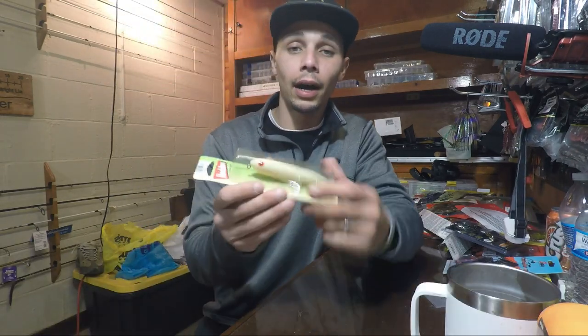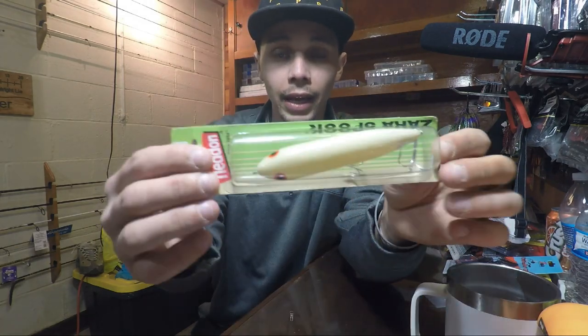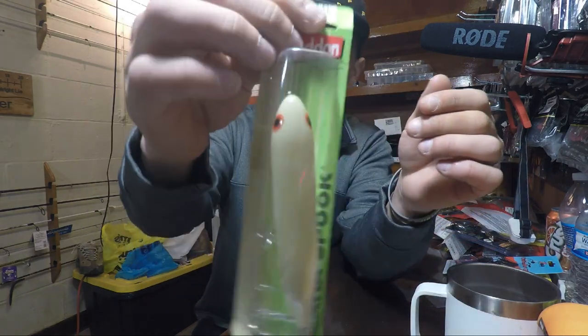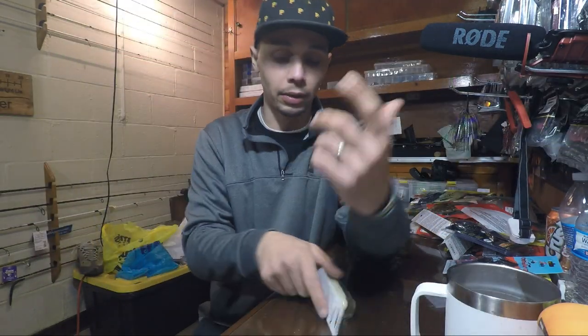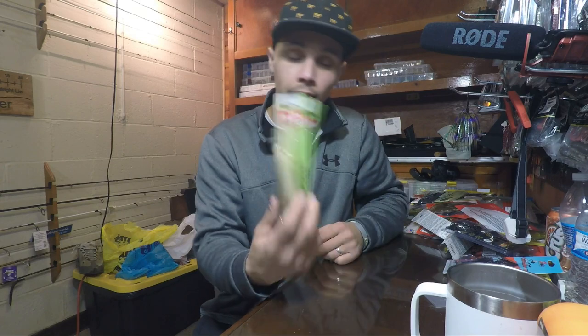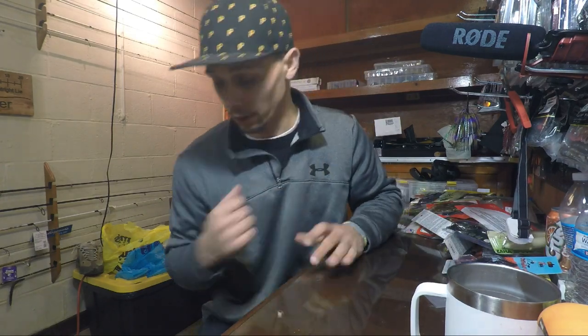Sticking with topwater, I have a couple of these but I did not have one in this bone color. This is a Zara Spook — just a nice little topwater walk-the-dog plug. These guys are legendary lures. Everyone should have at least one in their box.